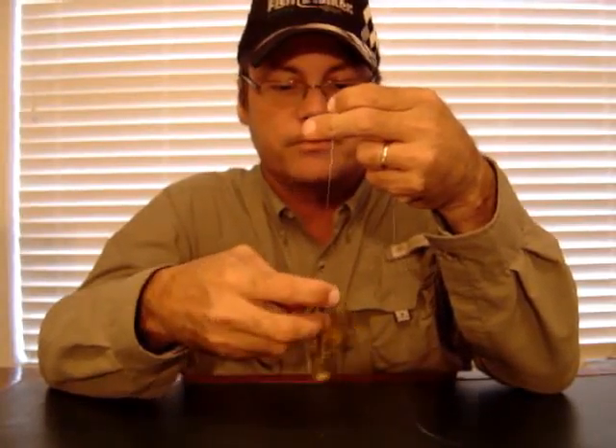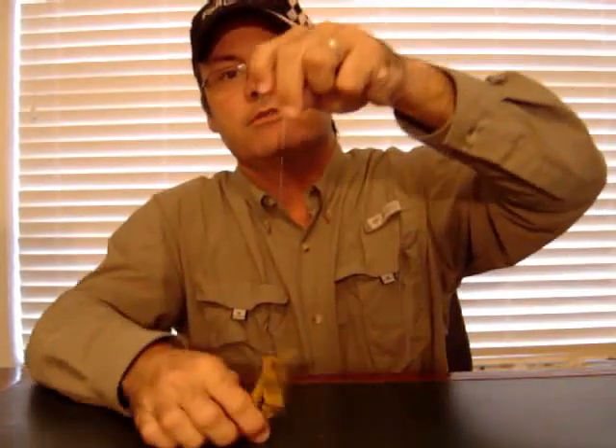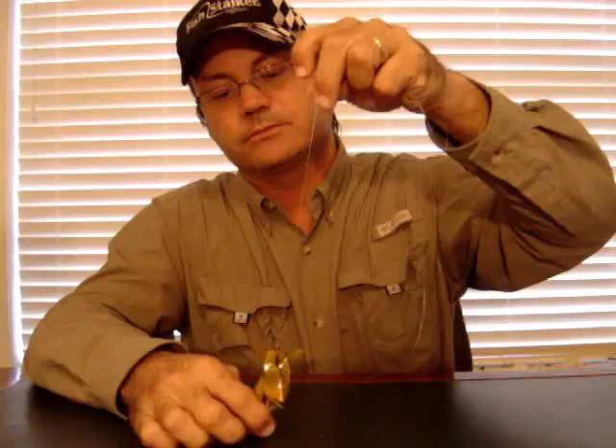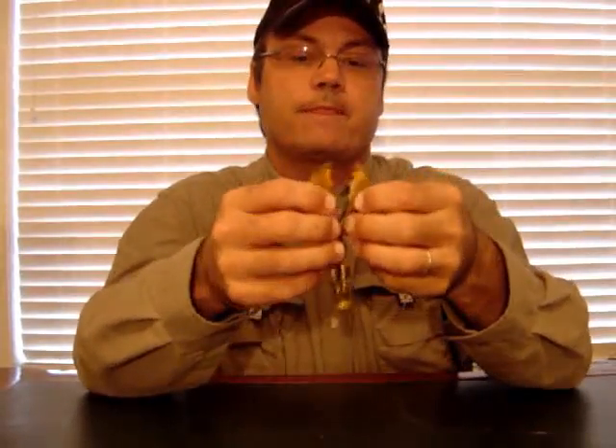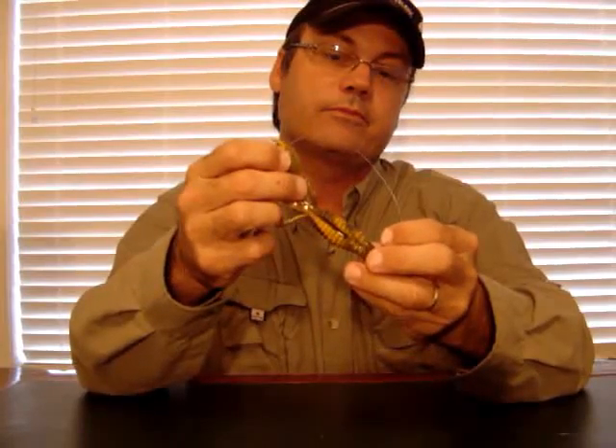What I've got here is a totally weedless flipping bait that's going to yo-yo up and down like this. With the water, the claws will be flapping all over the place. The line is not down at the bottom — the line is at the top, so when I'm flipping it in, everything goes down as one string in motion. Okay, that's the Stalker Crawl and that's how I rig it. Thanks for watching.